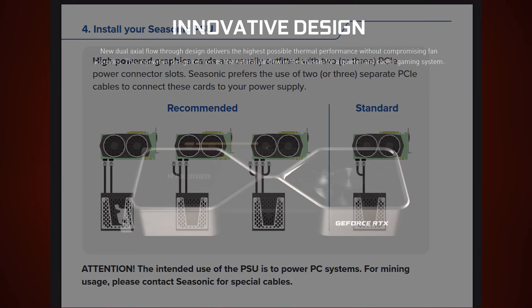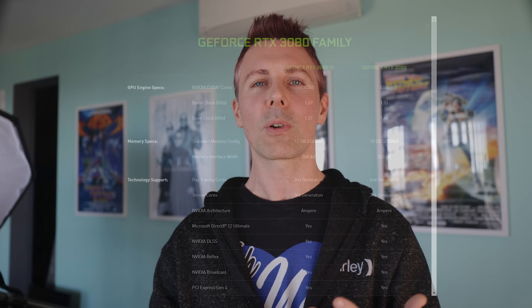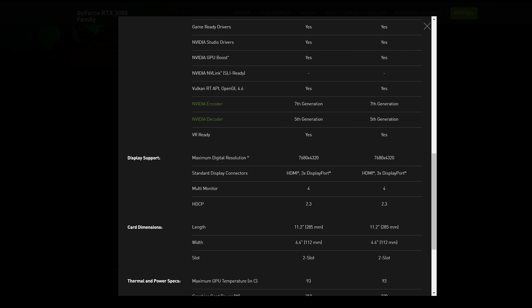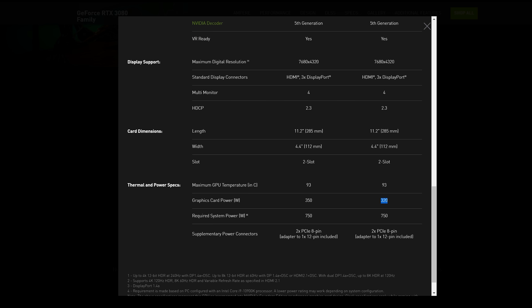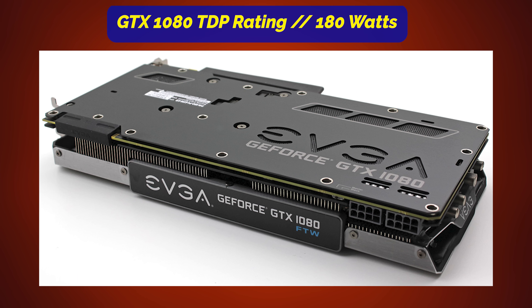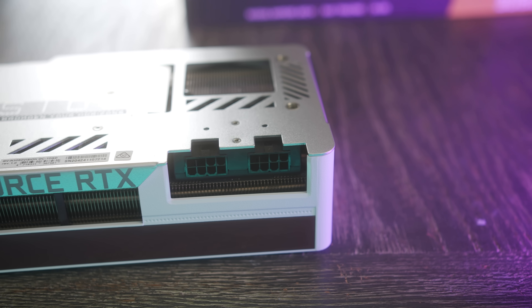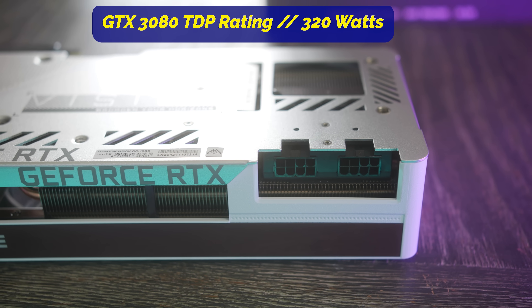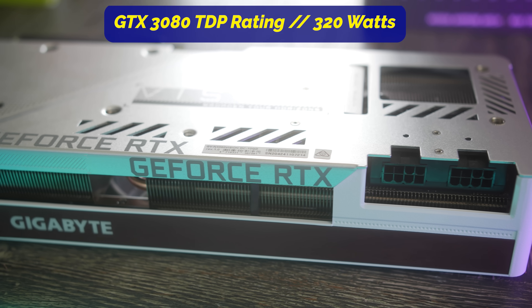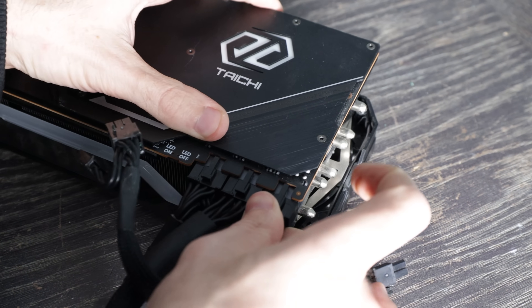Well, over the years, and especially with the most recent RTX 3000 series launch and AMD's RX 6000 series launch, average GPU TDP power requirements have risen significantly compared to previous generations. For example, take a GTX 1080 — it has a power draw requirement of 180 watts, so a Piggy Tail cable that splits one connector into two 8-pins would be fine. However, if we compare that to an RTX 3080, it has a TDP of 320 watts. So according to Seasonic's own recommendation, we should not be using a Piggy Tail cable for the RTX 3080 on both 8-pin connectors, and instead use two separate cables, even if one of those 8-pins comes from a portion of the Piggy Tail cable.